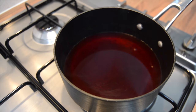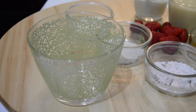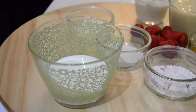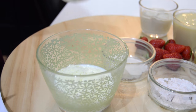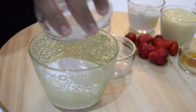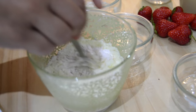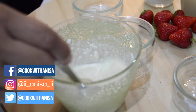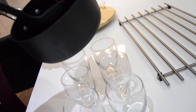Whilst the jelly is cooling, we'll start on the next step. From your pint of milk, take a little bit and add in the milk powder, the faluda powder, and the custard powder, and mix that into a paste. With the rest of the milk, we're gonna boil that.